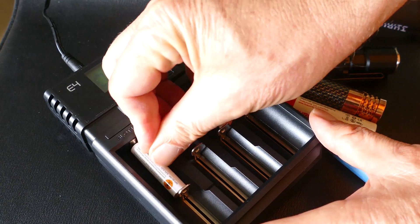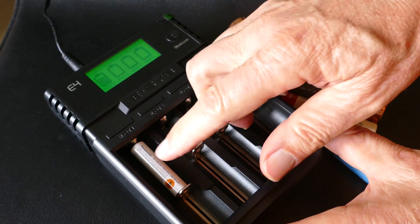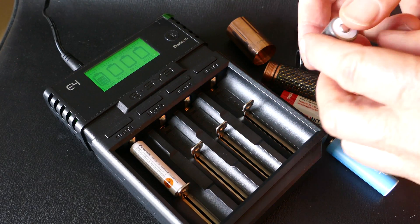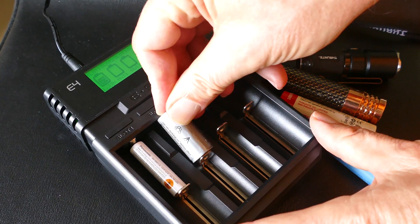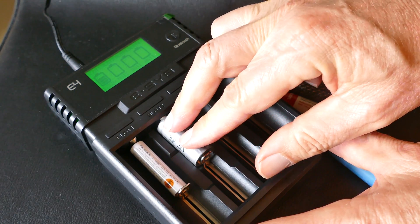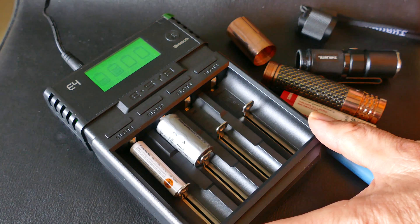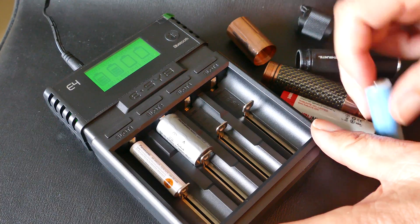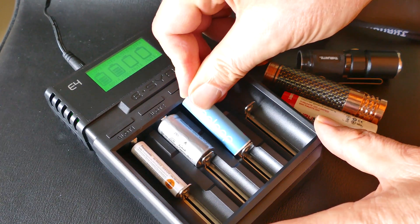All the way up to an 18650 battery, and what's neat is you can charge them all simultaneously. Each slot can charge a different battery at a different voltage and even a different type of battery. You can push the button above the battery and it'll give you a summary about the battery, what kind of battery it is, the voltage it's charging at, and so on.